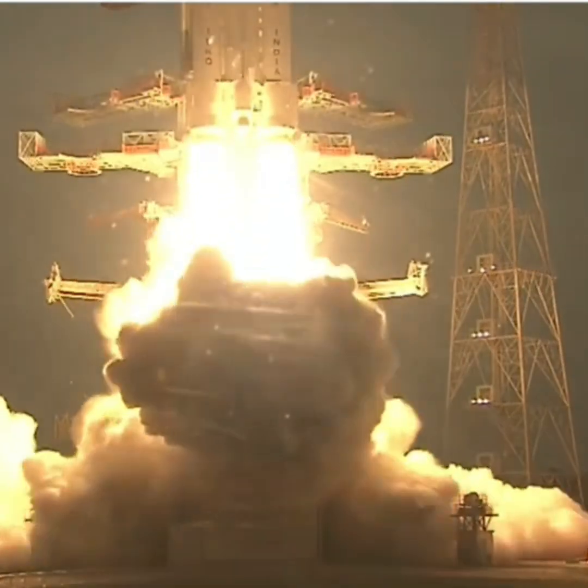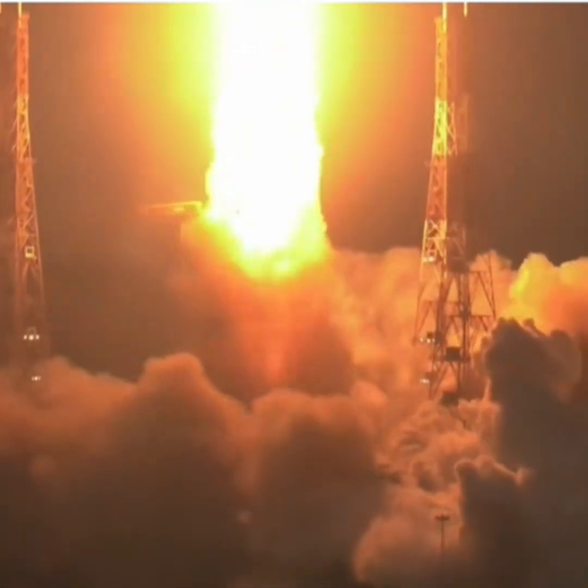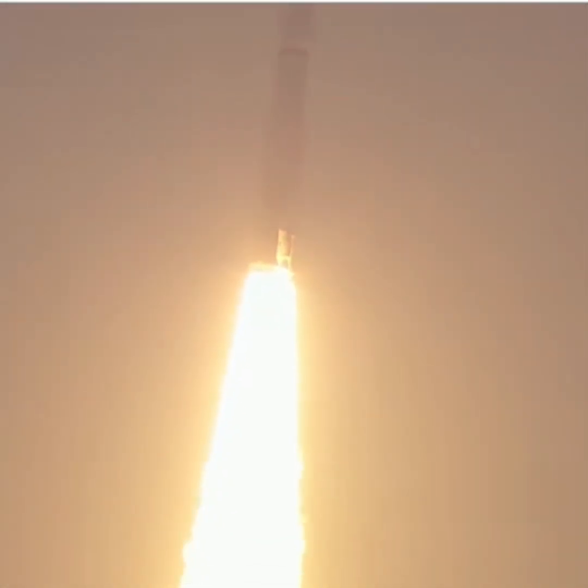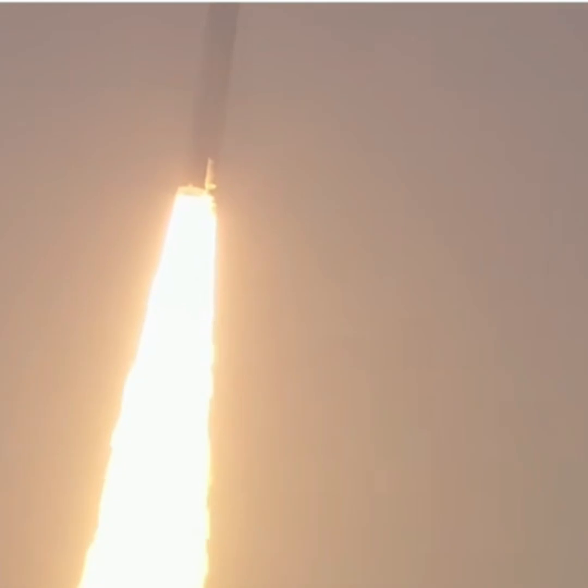S-200 motors ignited, plus 5 seconds. S-200 boosters ka safaltapurna prajwalan aur LVM3 M5 ka uthapan. We have a magnificent lift-off — the LVM3 M5 CMS-03 mission is in the air. The simultaneous thrusting of the twin S-200 motors is indeed a sight to behold.